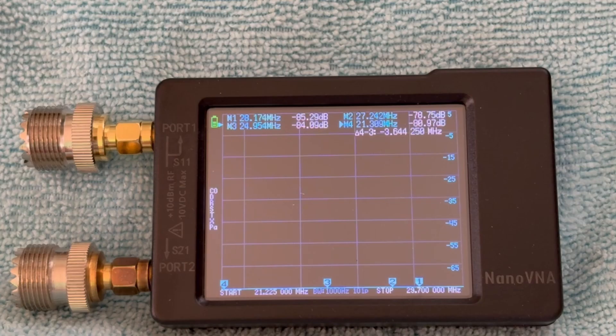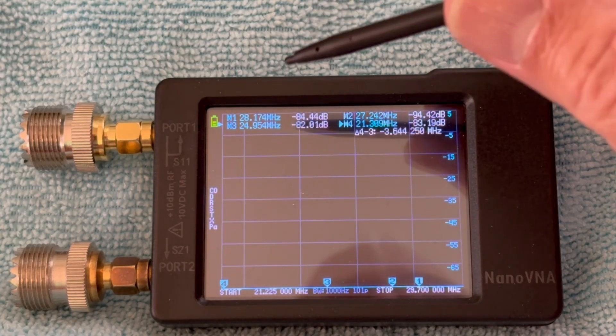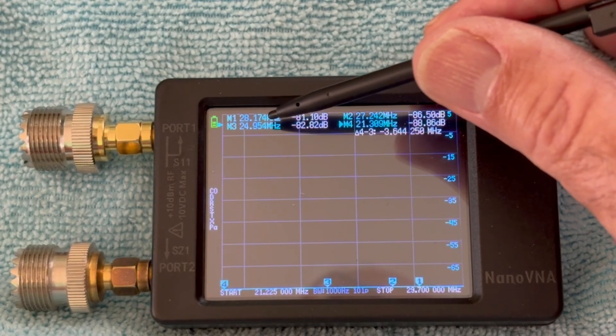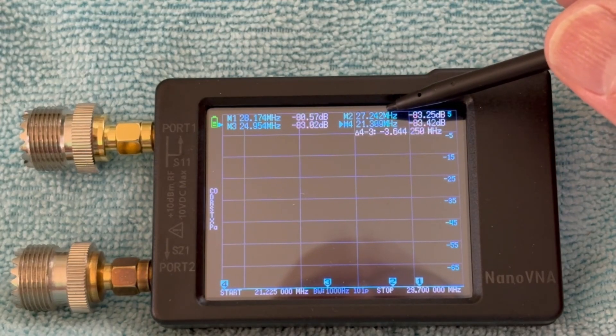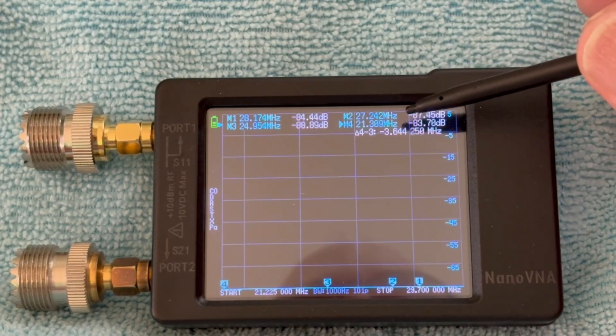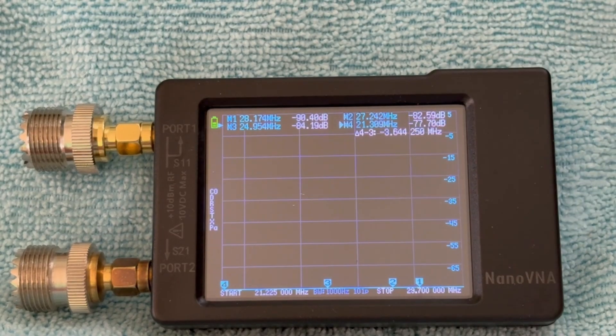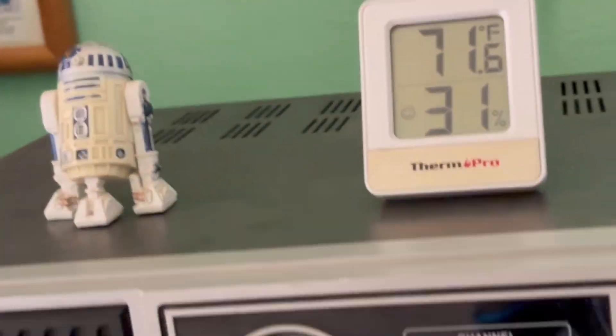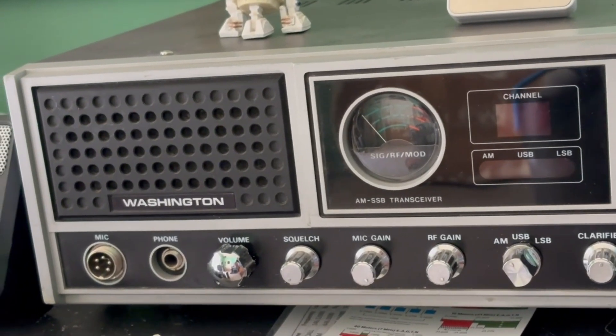To test the cable loss, we're going to use our Nano VNA. I already have it calibrated and I put four markers on it. Marker one is for the 10 meter band, marker two is the 11 meter band, marker three is the 12 meter band, and marker four is the 15 meter band. I chose those four bands because that's what my A99 antenna is capable of receiving and transmitting on — mainly I use the 10, 12, and 15 meter band for ham radio, and the 11 meter band for my old President Washington CB.